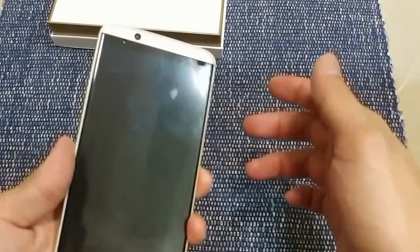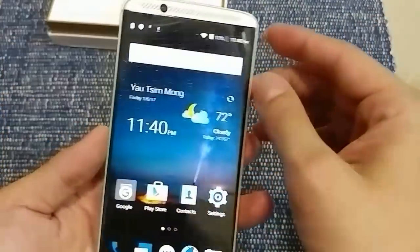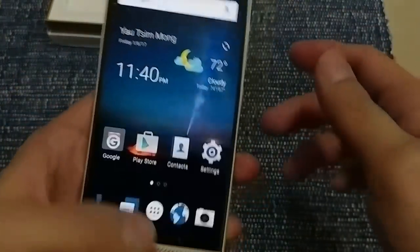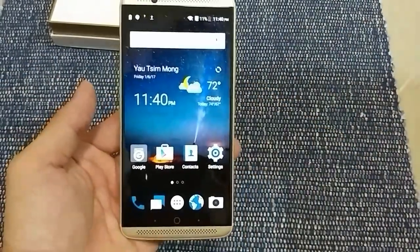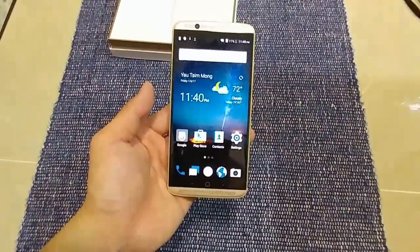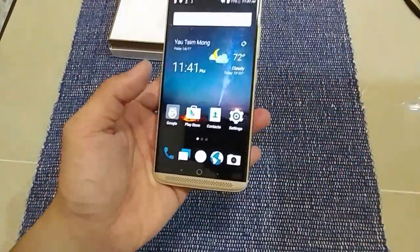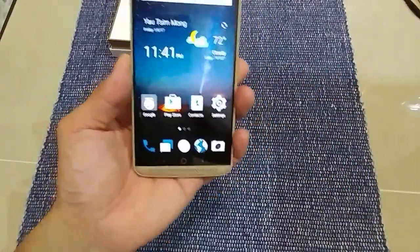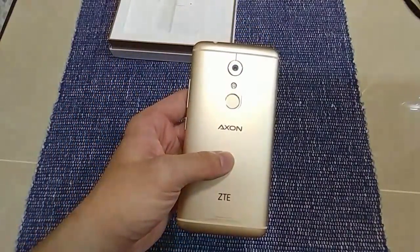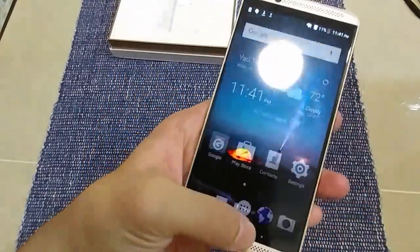I just set up the phone — the fingerprint sensor is really fast, it's on the back. Let's peel the screen protector off and have a look. It looks pretty much like stock Android. As mentioned, this phone has pretty good specs: Snapdragon 820, 4 gigs of RAM, and the back camera is 20 megapixels.